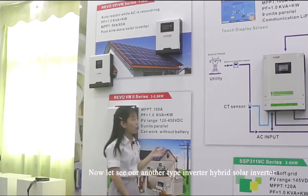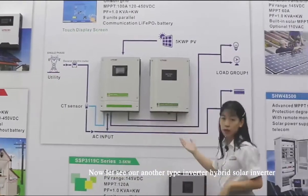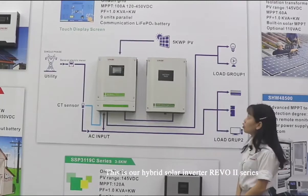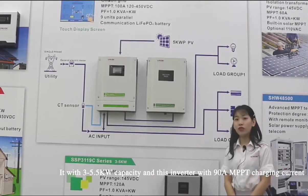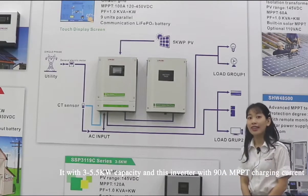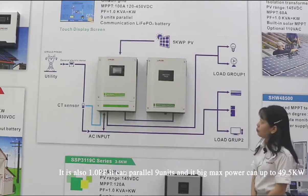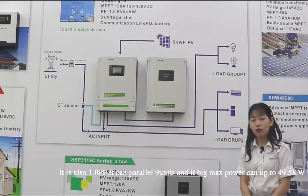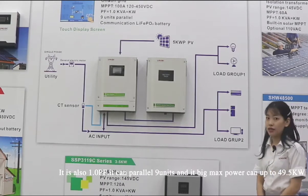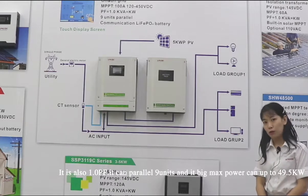Now let's look at another type of inverter — the hybrid solar inverter. This is our hybrid solar inverter, the Rivo-2. It has 3 to 5.5 kW capacity. This inverter has 90 ampere MPPT charging current. It is also a 1.0 power factor, and it can carry 9 units, making the power up to 49.5 kW.